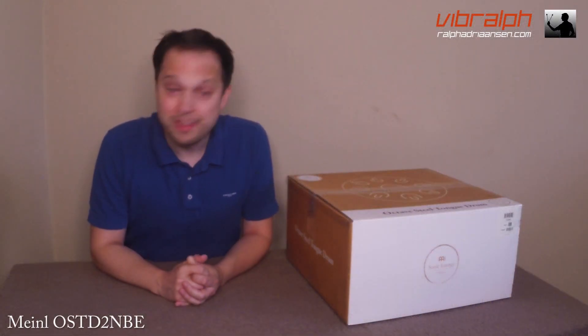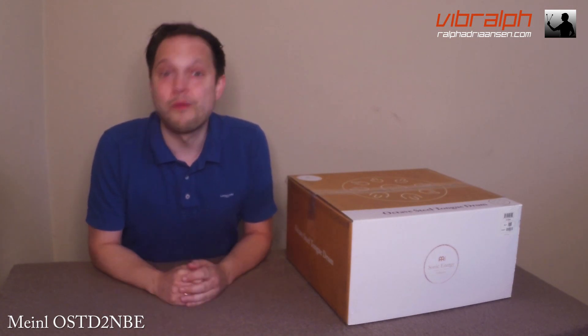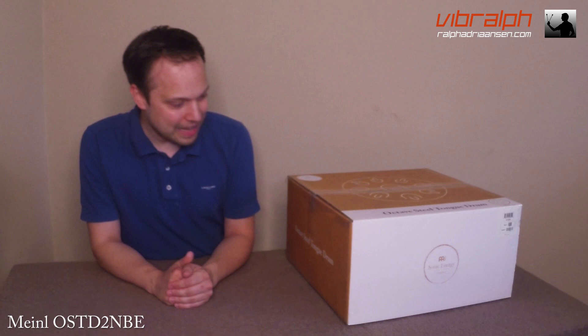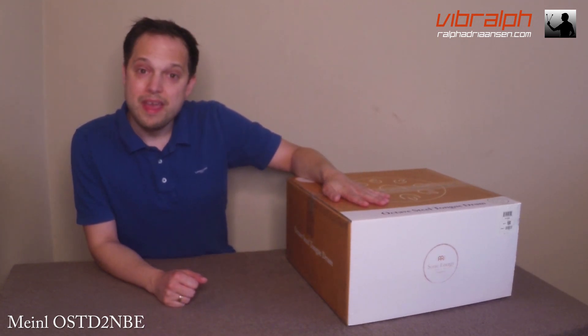Hi, I'm Ralph from Fred Ralph. Sometimes you get to do something special, something really nice. And today is one of those days because lately I bought a new instrument, the minor octave steel stung drum, and today I get to unpack it.